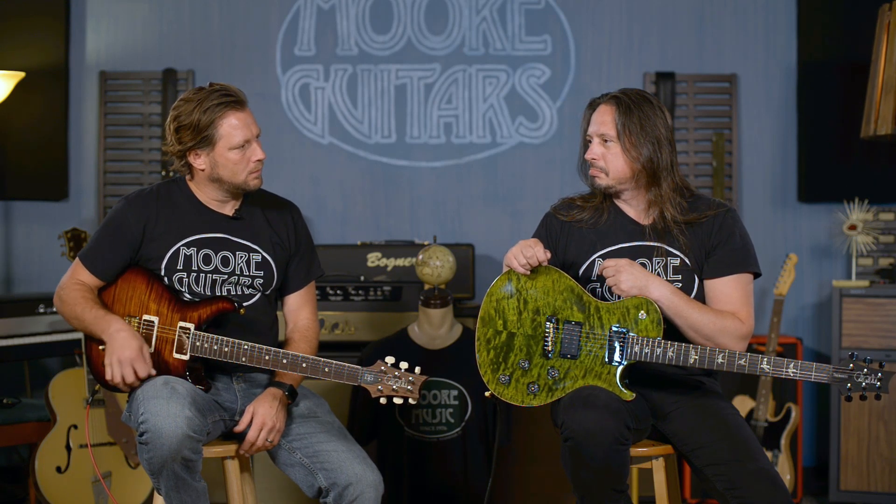Is that what the T stands for? David Grissom Tremolo? I don't know.